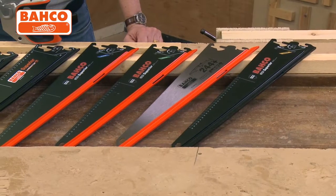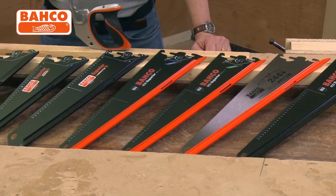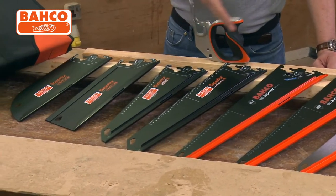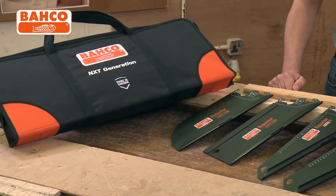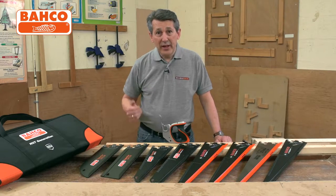This particular kit that they've put together for us features their top of the range blades and, as you can see, you only need one handle. One handle — all the blades interchange with it — and it fits in a really nice carrying case so your blades are always accessible for the job you're doing. You just pull the blade out that you need, pop it into the handle and away you go.